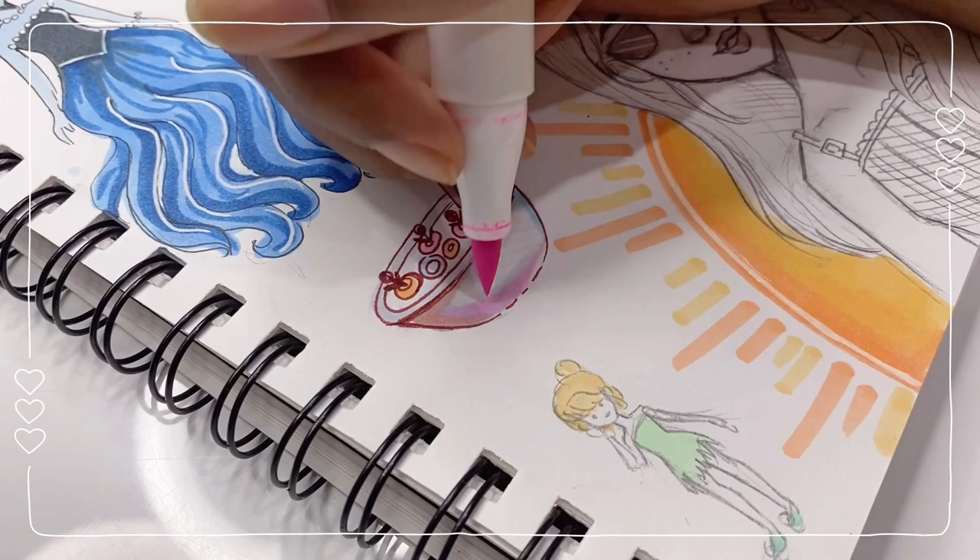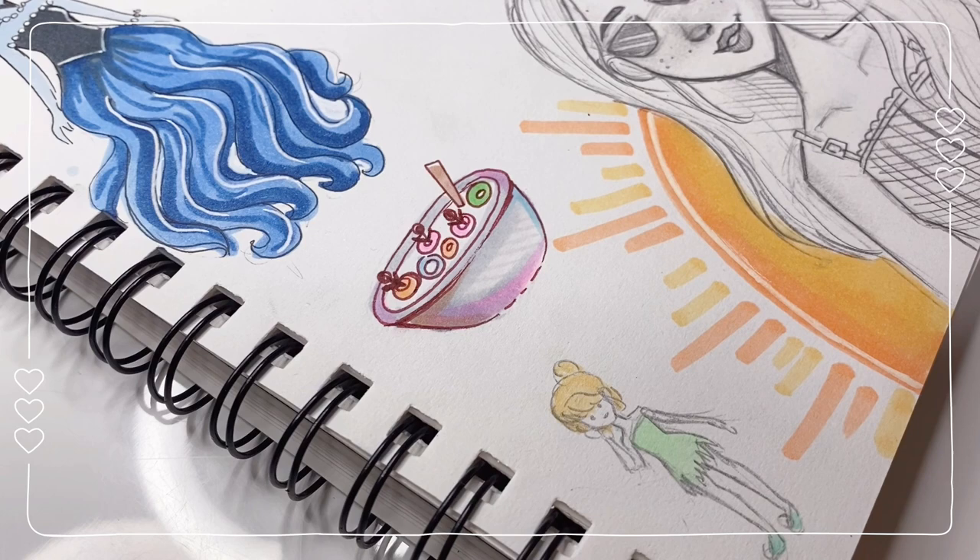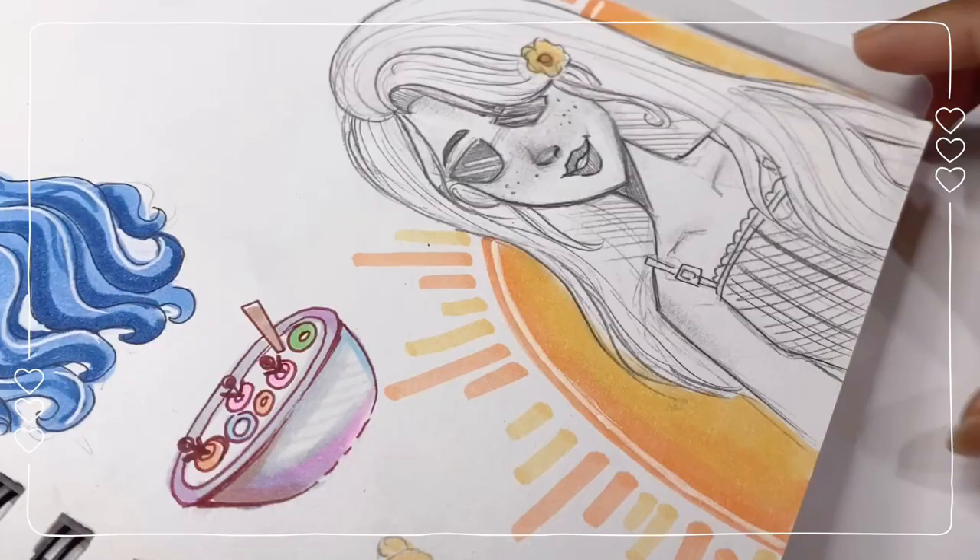For the next one — 'Can you draw Mitsuri Kanroji from Demon Slayer, please?' Let's do it! I'm going to draw this one YouTube Short style.